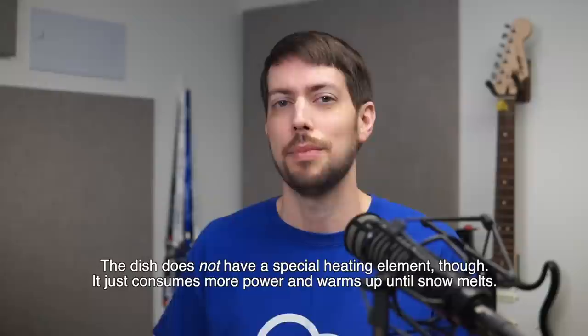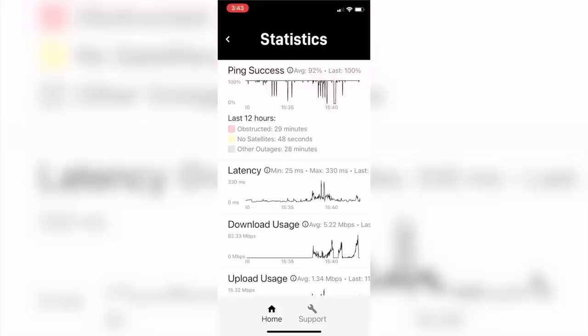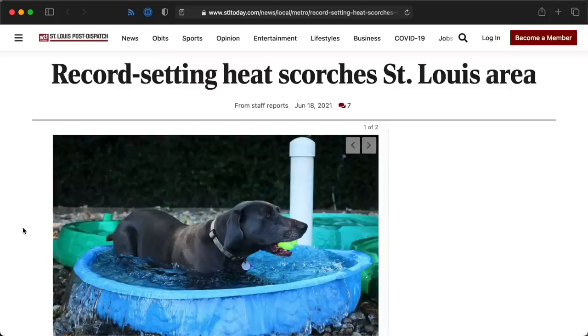Going from one extreme to the other — what happens in winter, in the cold, when it snows? The dish does have a mode it can go into during snowstorms where it heats up to melt off ice and snow. And in one snowstorm we got here in St. Louis, that's exactly what happened, with no internet dropouts. The dish also survived three months of every type of weather St. Louis has to offer.